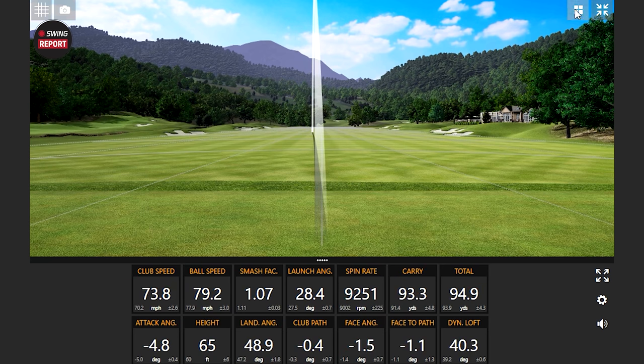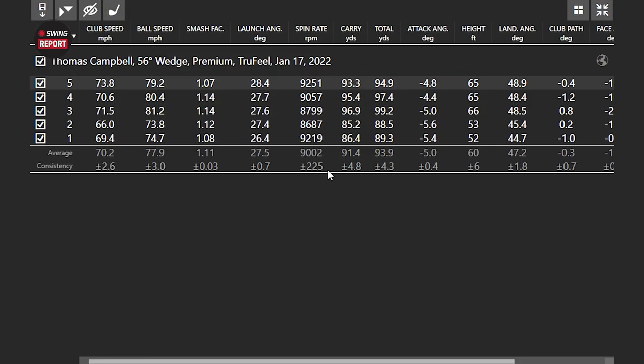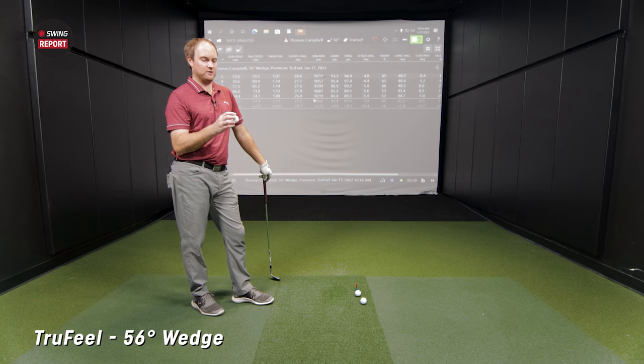Looking at the numbers: average spin 9,000 with that shot. You're hitting around 60 feet in the air with that shot. I think we can use that same swing for the next two and just see what happens. I imagine Velocity — my guess, and I think you mentioned it too — was that low spin with a wedge. I think we'll see that here. Let's see how different it is. We've got the Velocity next.